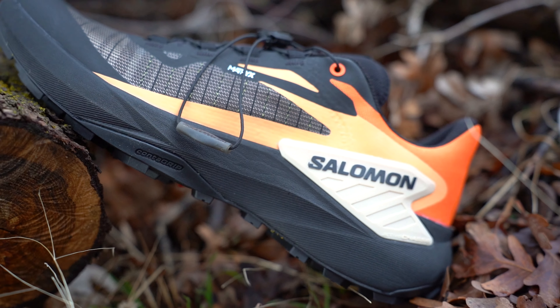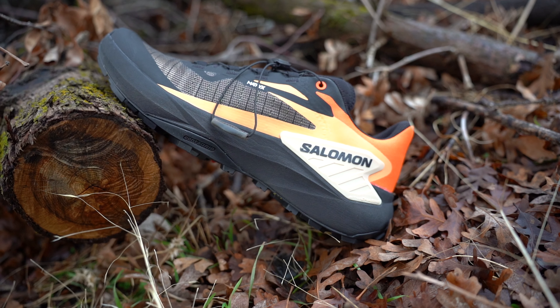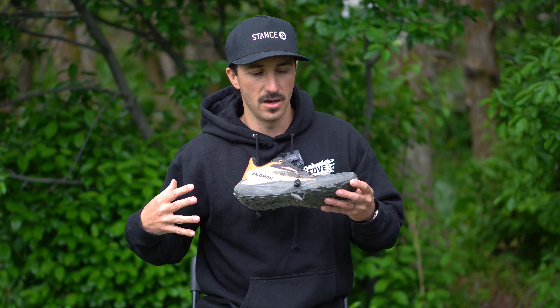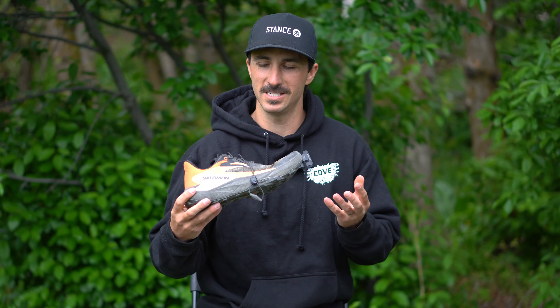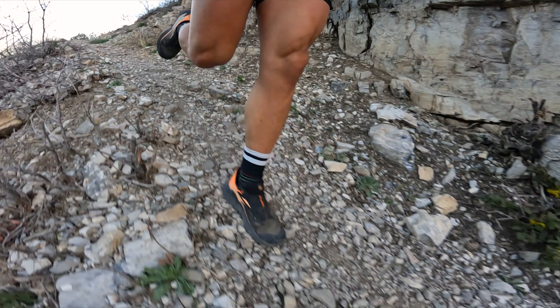Last but definitely not least, the design of these shoes. I think these are really cool looking and honestly look better than the S-Lab version — that's my subjective opinion, but I think these look more aggressive. I like the colors better. I'm a big fan of black, and I like when the midsole and tread are both black. It just turns out to be a really cool looking shoe, and by looks alone I would choose these over the S-Lab version.